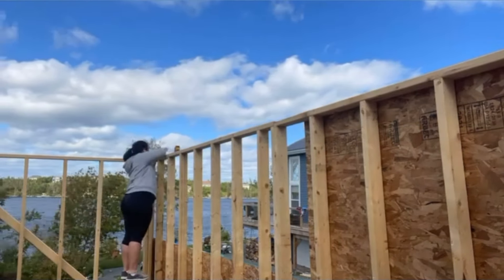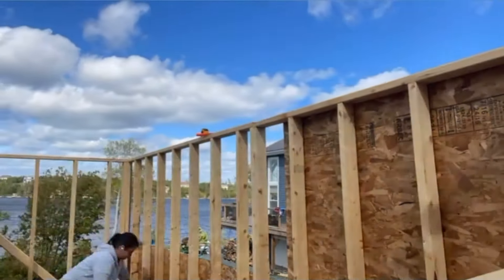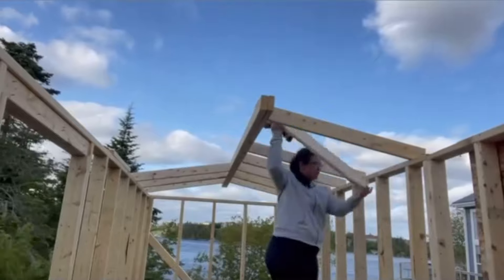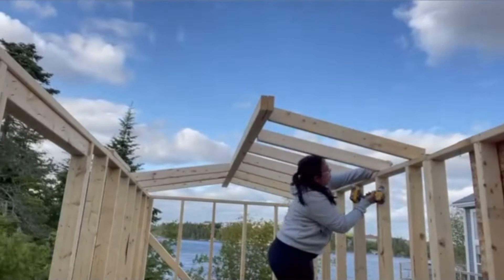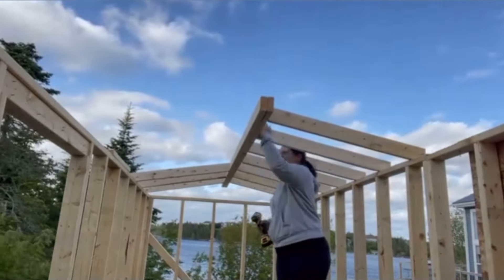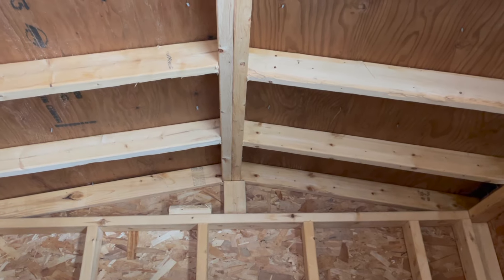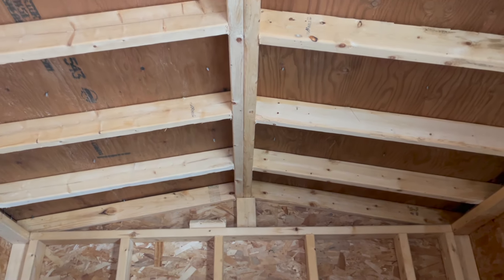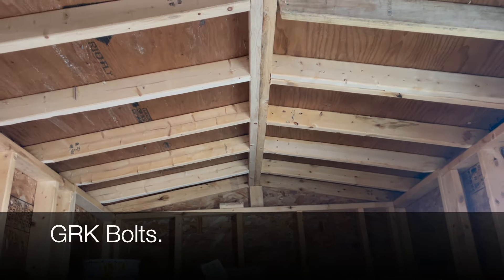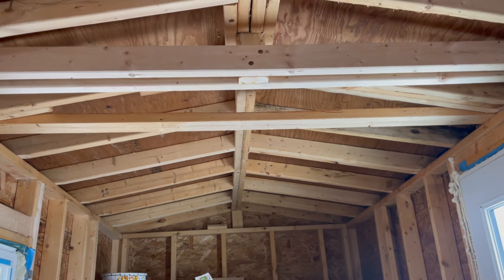The roof has a 1-12 pitch, which is barely a slope at all — it translates to every 12 inches it runs across, it rises one inch. In the center there's only a few inches raised from the outer walls: just enough to look like a pitch but low enough not to cause an issue driving under overpasses. That translates to a five-degree angle, so my 2x4s were cut at five degrees on both ends and attached to the ridge board and the top plate of the outer walls. I added pressure-treated plywood on the roof and everything is attached with GRK bolts, not regular wood screws — they are much stronger.